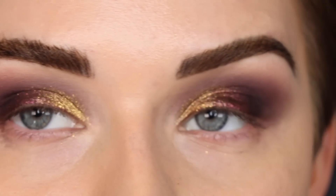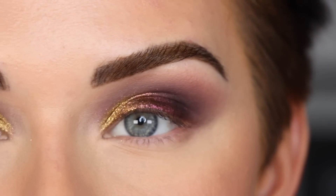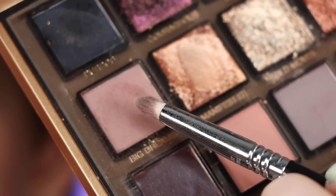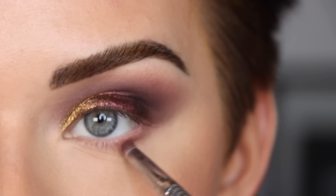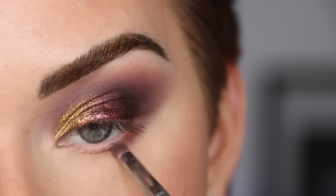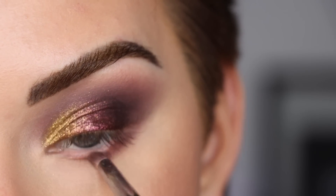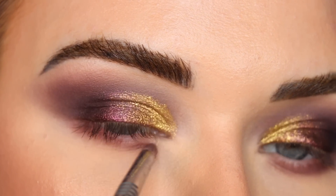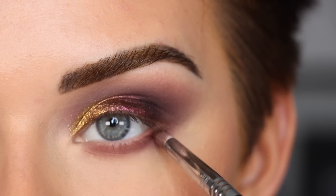I really like how that looks. I'm going to pop on my face makeup off camera and then we'll finish up the eyes together. Face makeup is done — let's finish up the lower lash line. I'm going back to the 'Big Dreams' shade on my E30 and blending that along my entire lower lash line. Then I'm picking up more of that 'Confident' shade to deepen up the lower lash line even more.